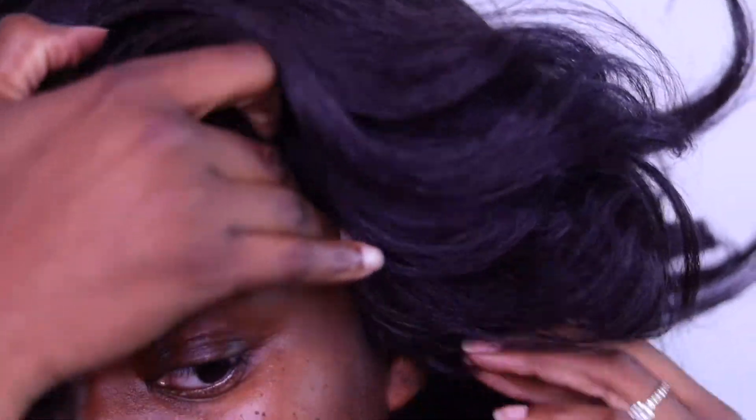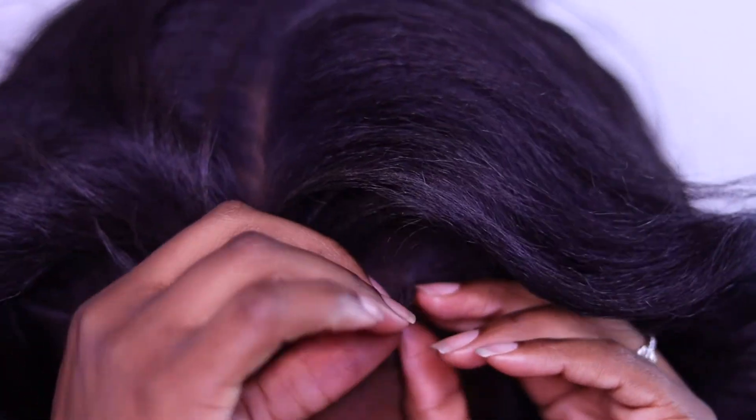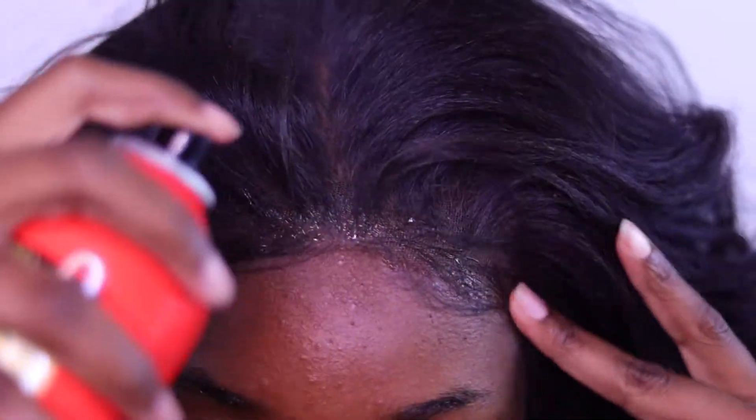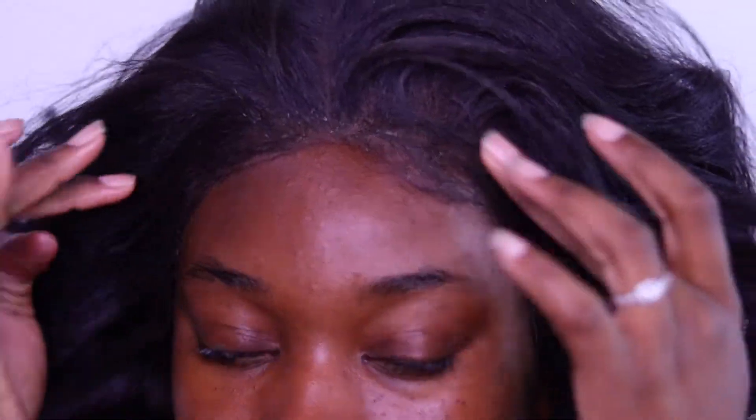After doing these sections, spray the hairline and press it down — you can see me tugging at it to show it's not moving, it's just cooperating. Spray around everything and then put your band on. Make sure you invest in some type of band to smooth down all the product. Let your hair marinate, get ready, and that's honestly it.